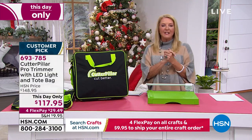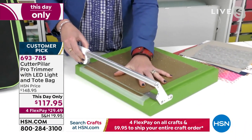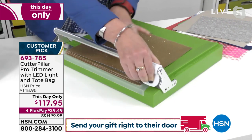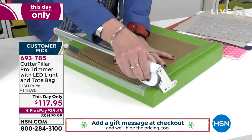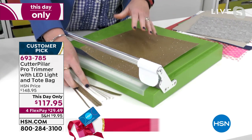Welcome back, Beth from Kingston! I love when you and I do trimmers together — we have therapy about the terrible trimmers we've had in our lives. Having a good trimmer when you are a crafter is the most important part of creating. If you don't have straight lines working on cards and scrapbook pages, you can't make the projects you want.